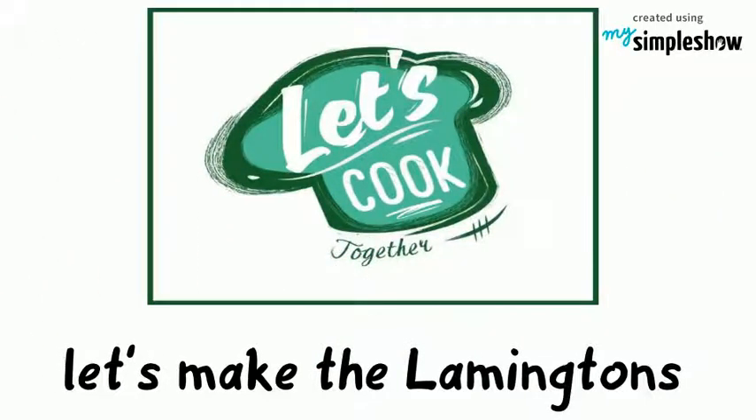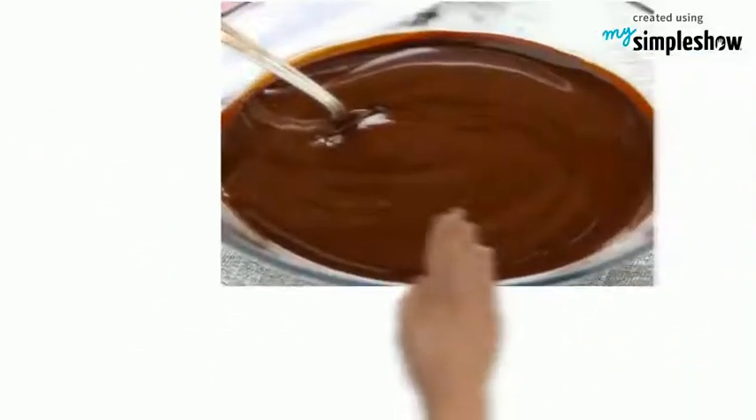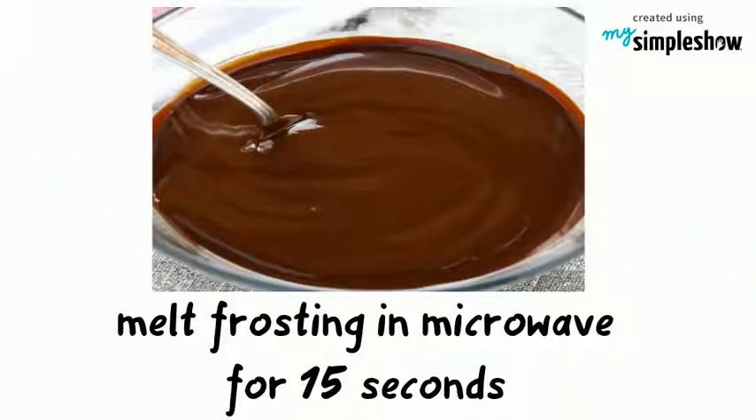Steps on how to make the Lamingtons: Cut the cake into bite-sized squares and freeze for one hour. Then melt the frosting in a microwave for 15 seconds or until the frosting is soft.